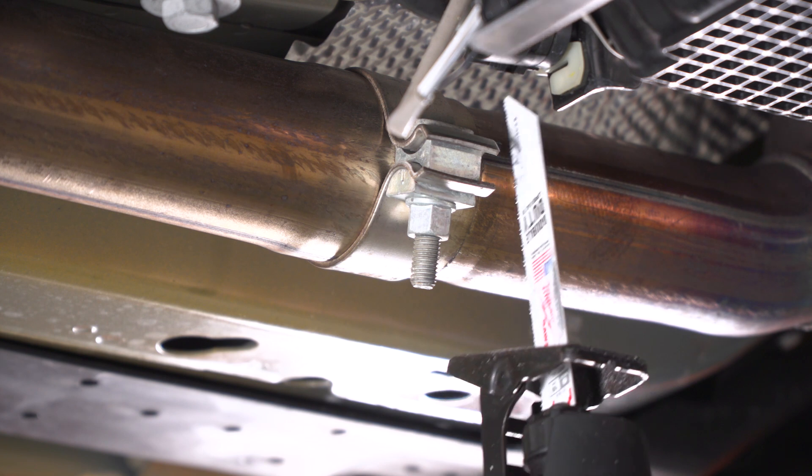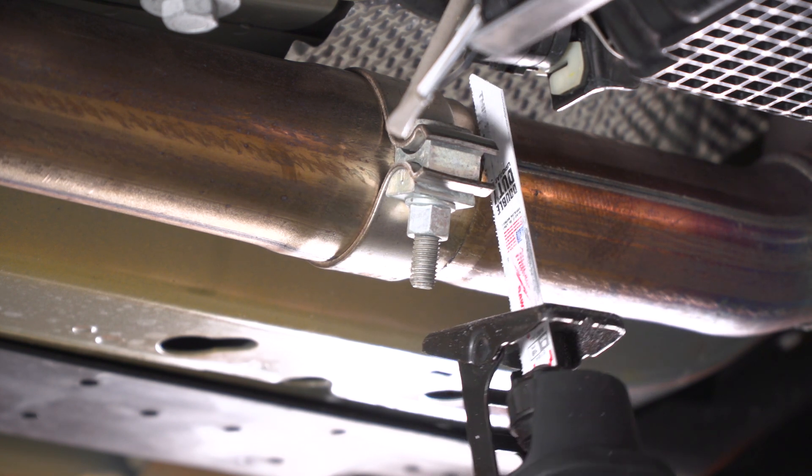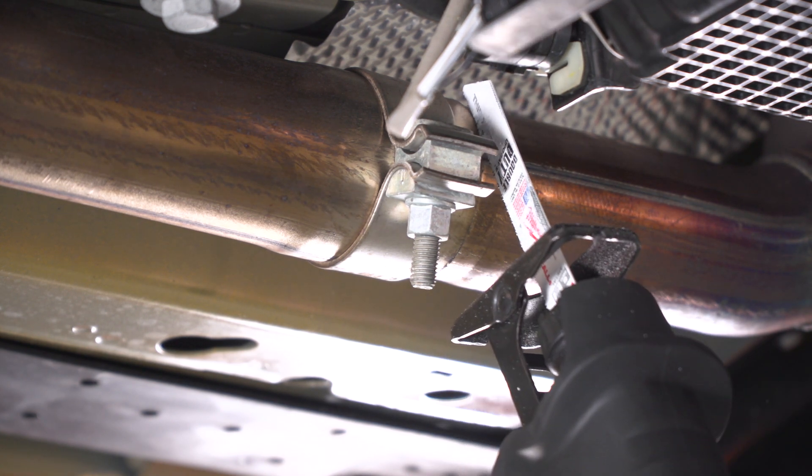Now we're repeating the same process on the other side, using the end of the pipe as our 11-inch reference mark for the cut.